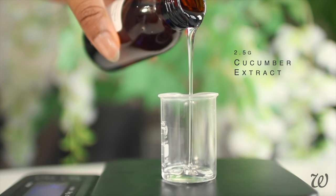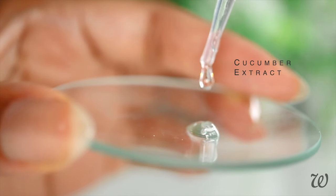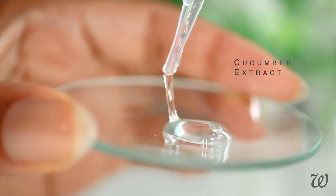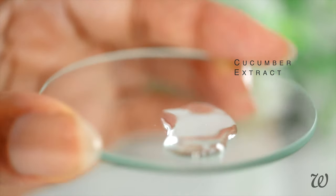Cucumber extract is anti-inflammatory and high in antioxidants, which gives our micellar water toning properties. It also provides a soothing quality that keeps your skin from getting irritated whilst cleansing.